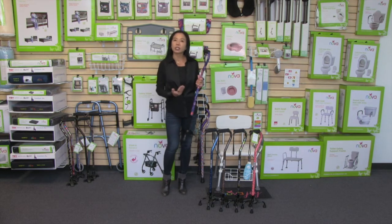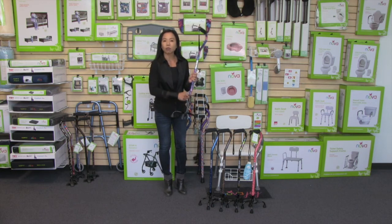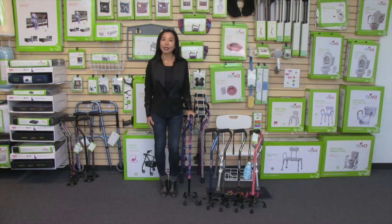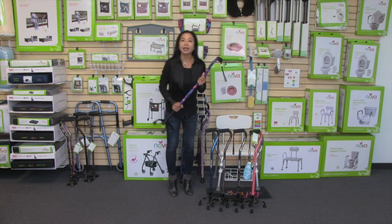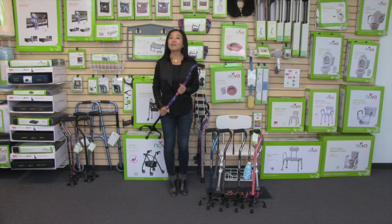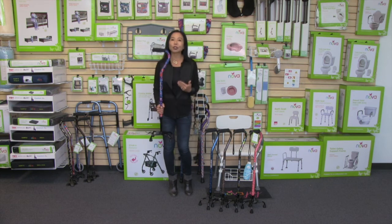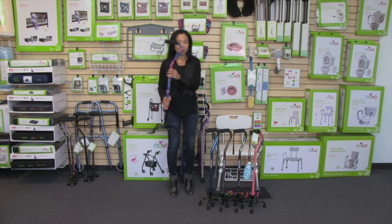Once you have it adjusted to your height and to the right side, you're going to turn this silencer all the way to the right. Make sure it's nice and tight and secure, and now your cane is ready to use. This cane is also really lightweight — it weighs less than two pounds, 1.7 to be exact.